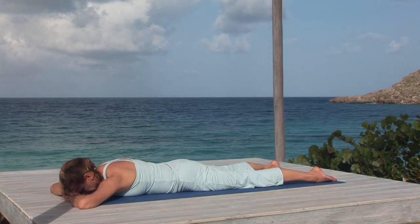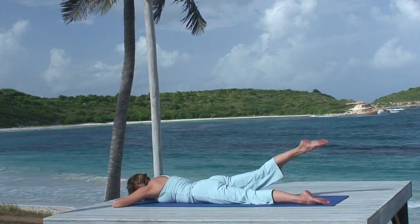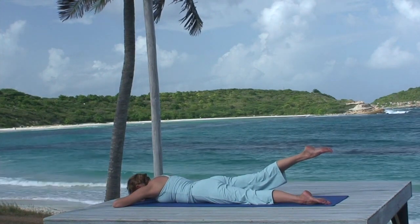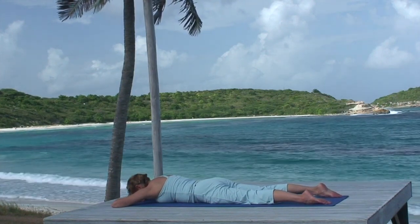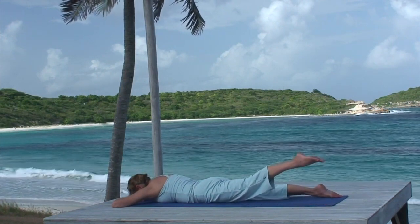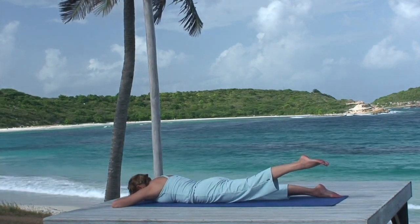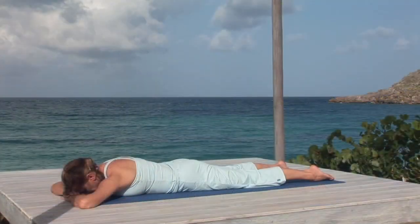Let's do locust pose. Breathing in, raise your right leg off the floor. Breathing out, stretch the leg toward the rear of your mat, turning your front thigh in as you do so. Continue to breathe steadily. Inhale, lower your leg and relax. Breathing in, raise your left leg. Breathing out, stretch it towards the rear of the mat, turning your front thigh in. Continue to elongate the back of the leg, and then lower to the floor and rest.